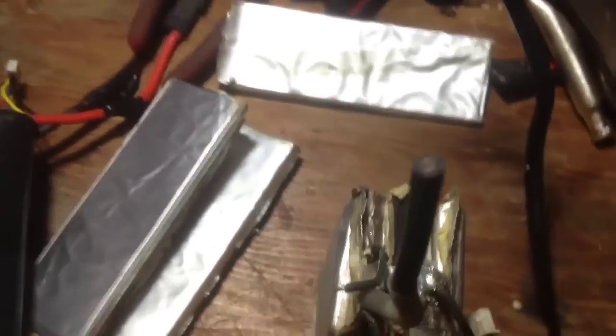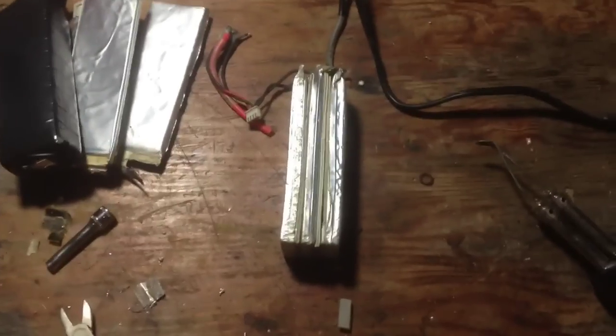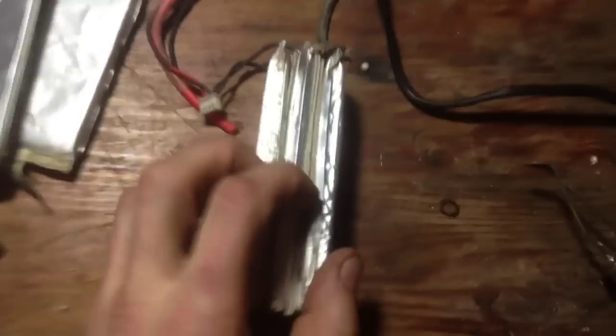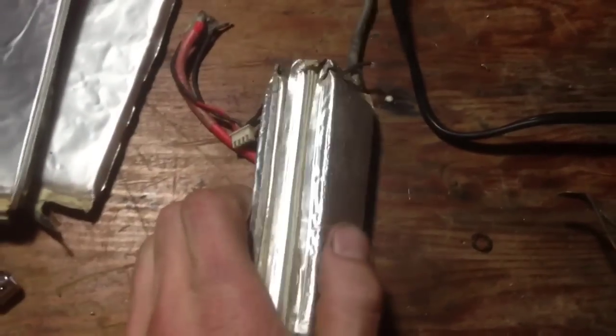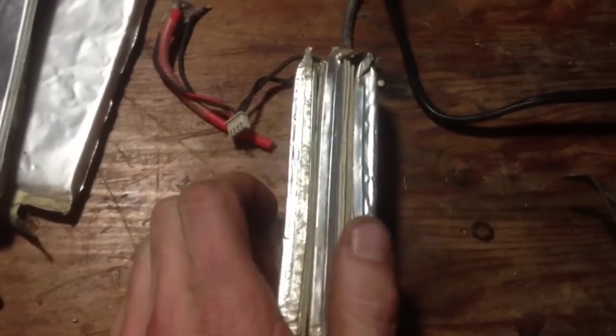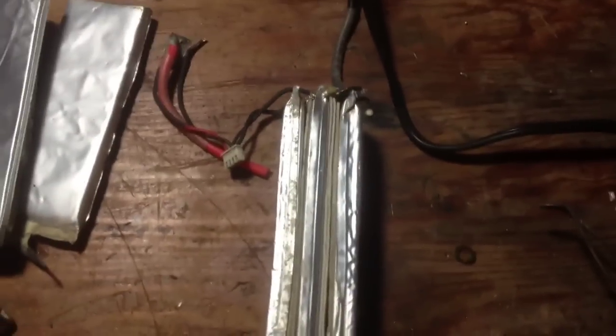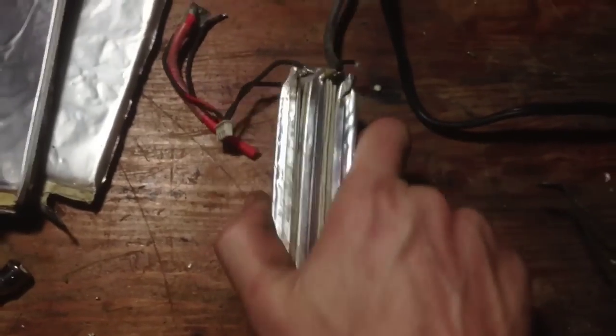That's it — save your LiPos. Taking batteries from different battery packs is fine, as long as the milliamp rating is about the same. Like you can run a 4000 and a 5000 together, but I wouldn't go anything more than 1000 milliamps different, because the other battery cell won't really get used and you won't get the full potential out of the battery.